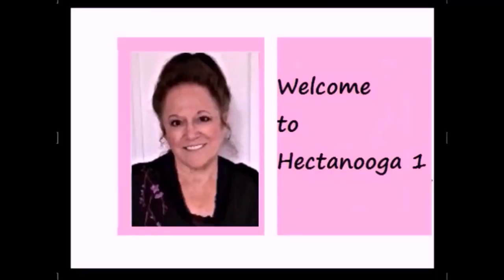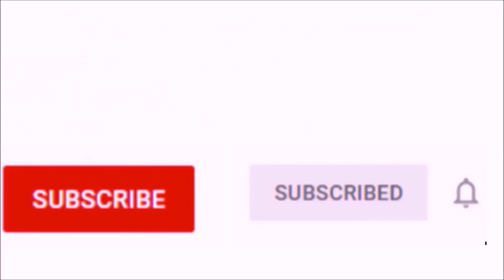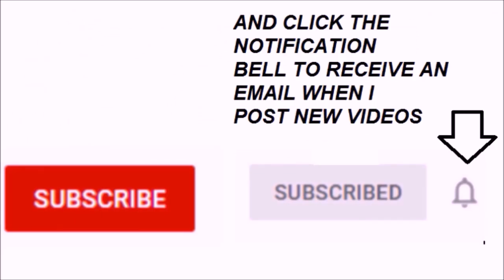Hi everyone, this is Emmy. Welcome to Hector Nuka 1. If you find the videos too fast, you can click on the gear icon below the video to slow them down. Please subscribe and please click on the notification bell to receive an email when I post a new video.